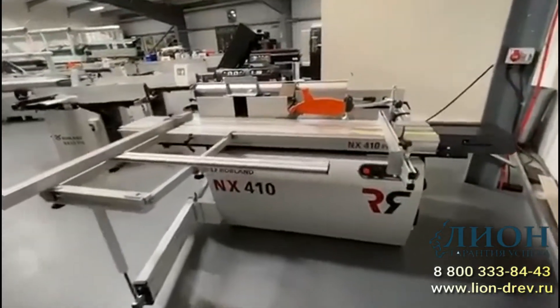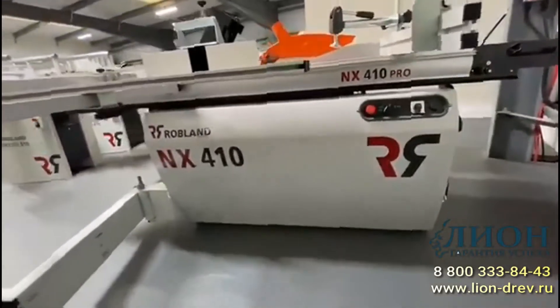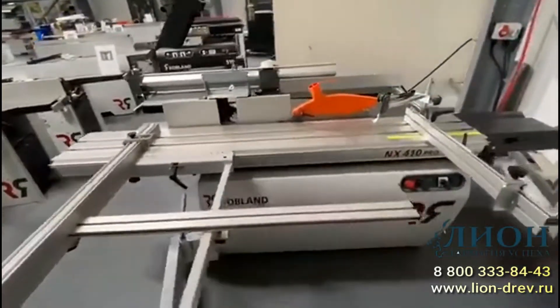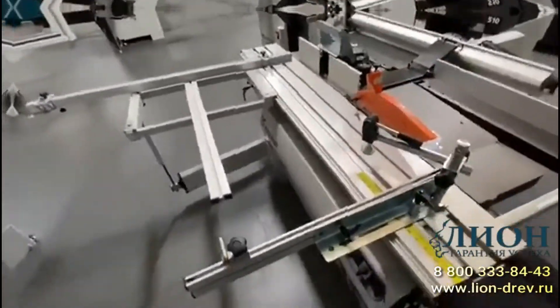Here's the video of the new Robland NX410 Pro, which is the combination machine. This machine is available in single phase — this one is single phase — and also in three phase, so it's a three-function machine.